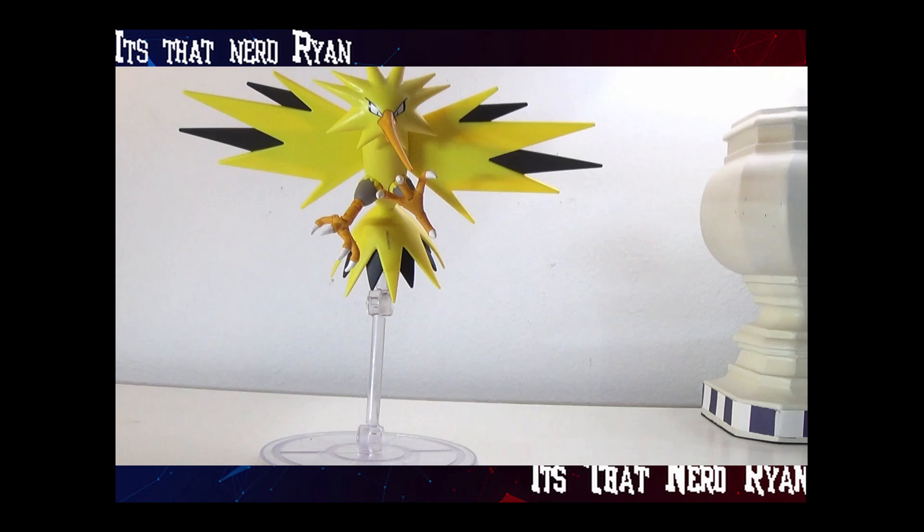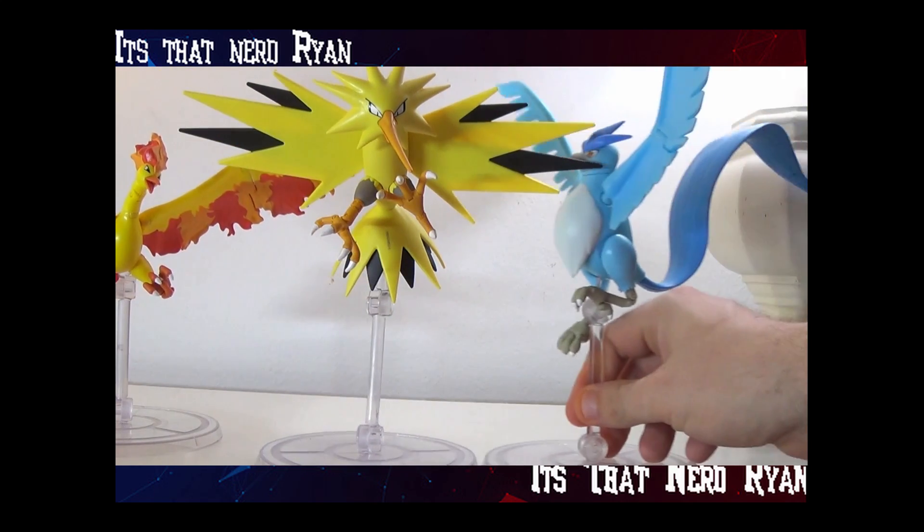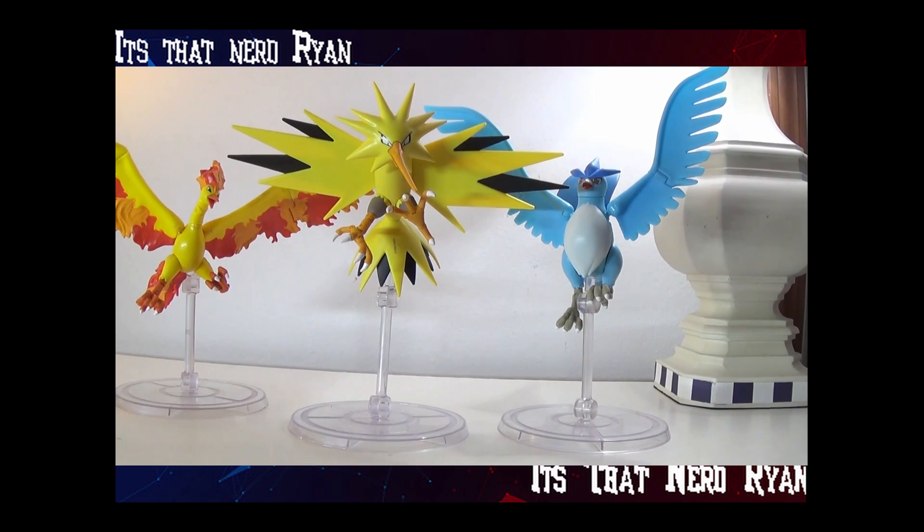Let's compare it with the other trio. Look at these guys all together — they just look absolutely phenomenal as a group.